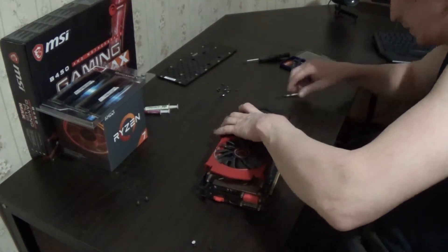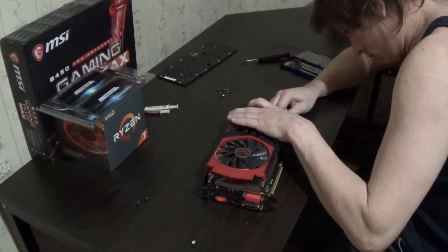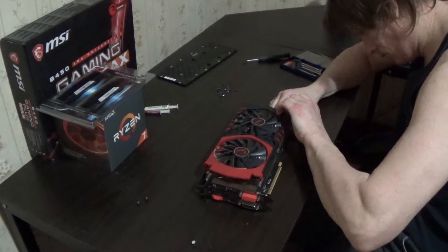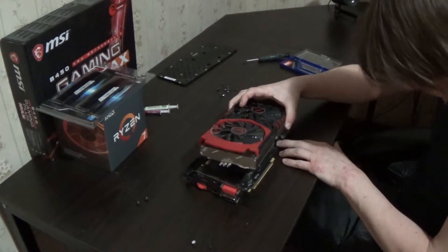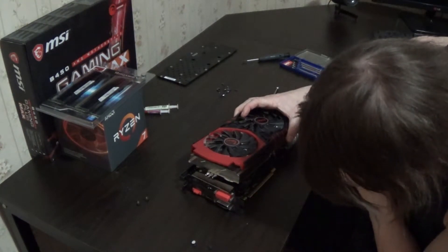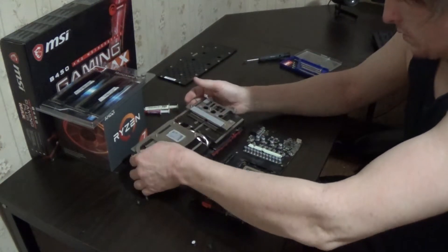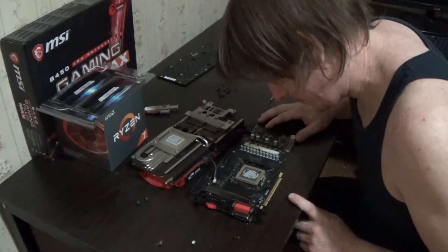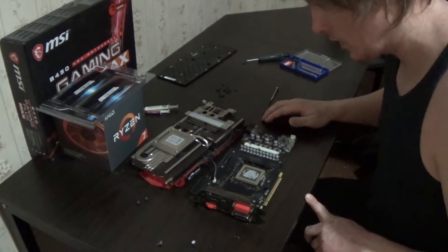I just want to be careful because I don't want to break it for obvious reasons. So that's let go. There's a little bit of dust here, nothing crazy. The thermal paste could definitely be changed out there.